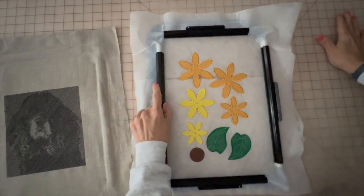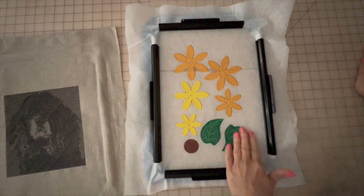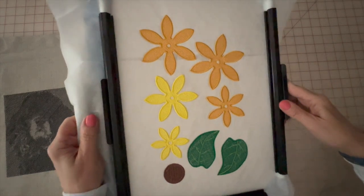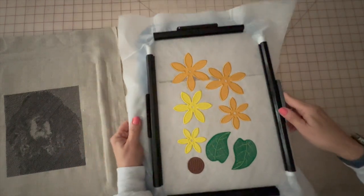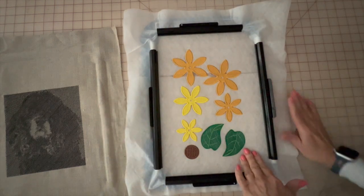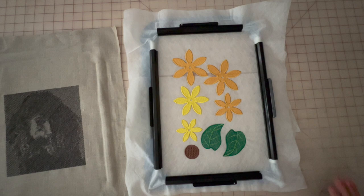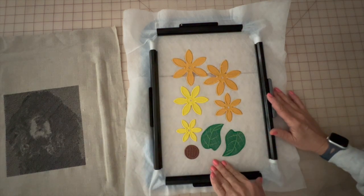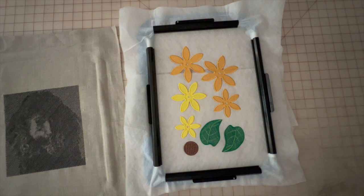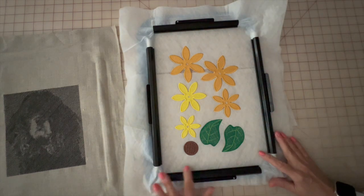Here's some freestanding lace that I did. You can see how amazing it is — again, there's no puckering and no pulling of the stabilizer at all. This design was 50,000 stitches for all of these, and I was able to do all of them in one hoop with two layers of wash-away mesh — no problems at all.